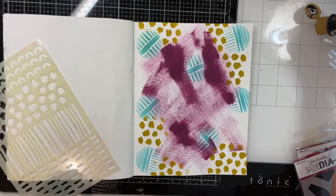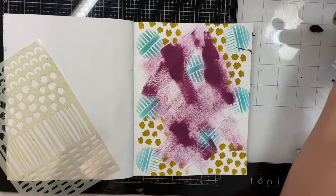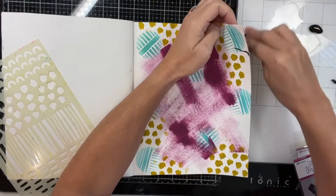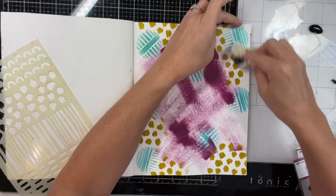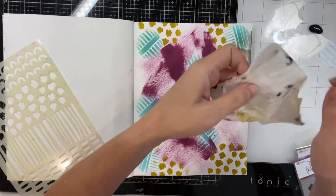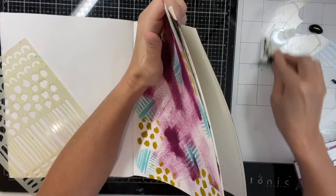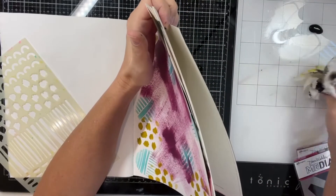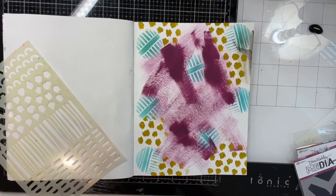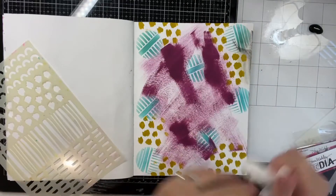I left this part in just so you can see that art is messy and I try not to scrub my videos to perfection. There was a black mess that came flying out — it splashed so far up it got on my phone that's filming above me. But we'll cover that up with a stencil. It was aggravating at the time but I fixed it.